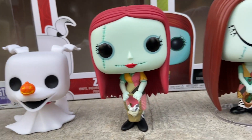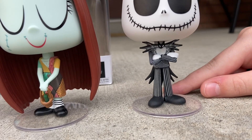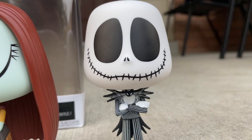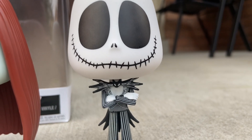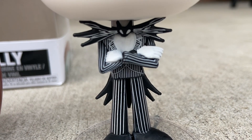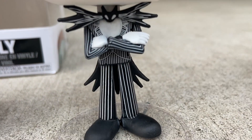Then we have the Funko Pop Vinyls. I really like the way these ones look. We thought originally they couldn't stand, but then we realized they could stand — thank goodness. We were also debating whether Jack's bow tie was a bat or a cat — it's a bat, confirmed. You can see the little wings.